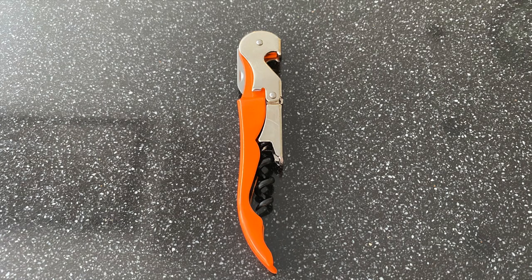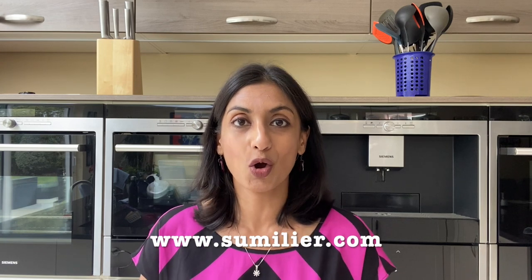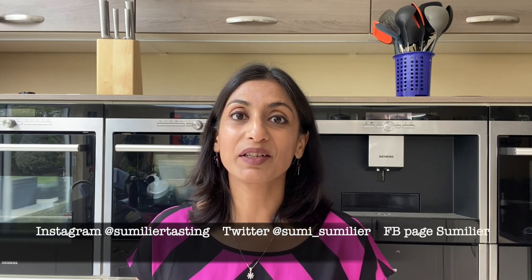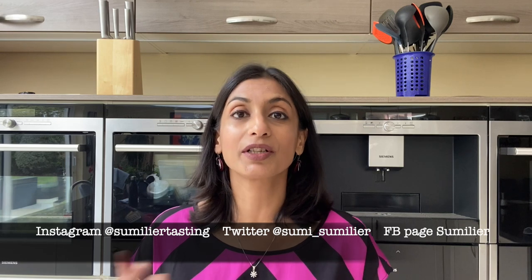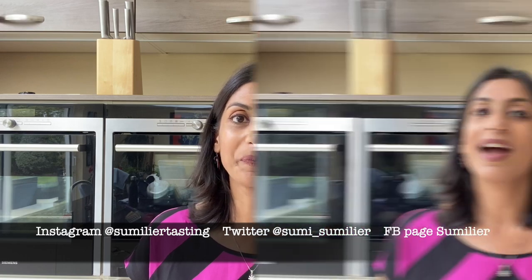And finally, the answer to our wine trivia question — who patented the first official corkscrew patent? This was filed by Samuel Henschel, an English reverend. I hope you enjoyed this episode. Hit the subscribe button if you did. I have more content on www.soumelier.com. Follow me on Instagram at Soumelier Tasting to see more of my wine journeys and adventures. I'm also on Twitter at Soumy underscore Soumelier. Alternatively, you may like me on my Soumelier page on Facebook. Until we meet again.